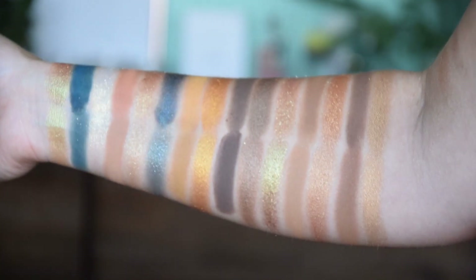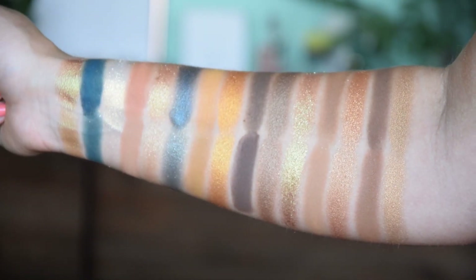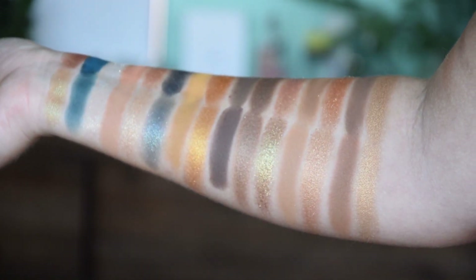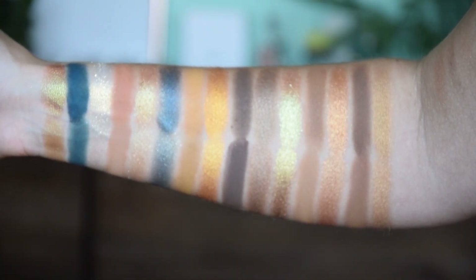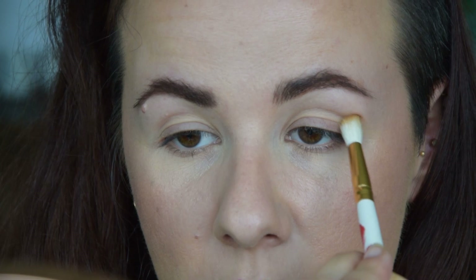This was the end of the dupes comparison — I'll insert the image here so you can see them all next to each other at once. Let me know if you have any questions or if anything wasn't clear. Now let's get into the tutorial for this eye look and see which side is which. Let's try to create the same eye look using the dupes and the original palette, and then you can tell me which side is which.